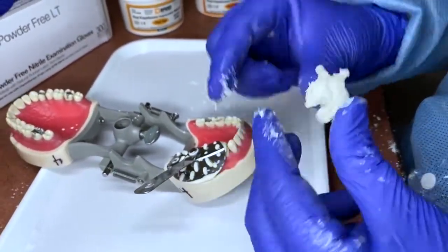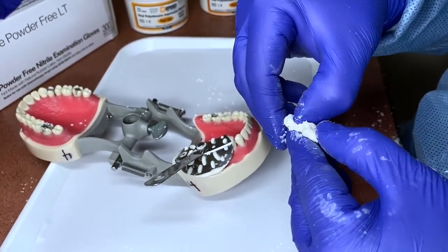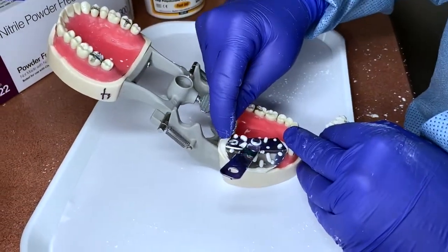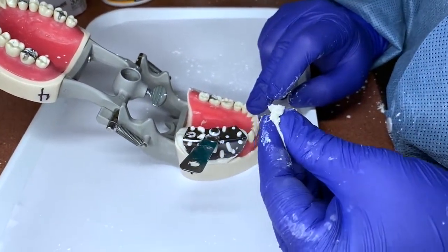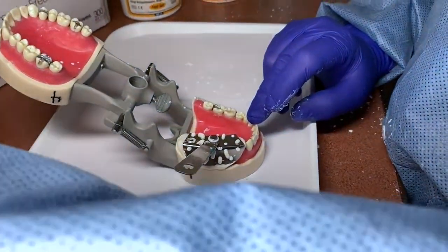It's almost there but still a little too soft. If you put your fingernail in and it squishes out, it's not ready. You can also feel around to see if it's hardened — inside the mouth it will set up more quickly due to the heat and saliva.